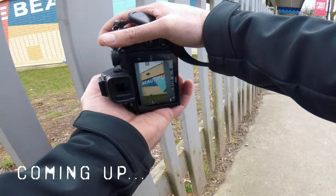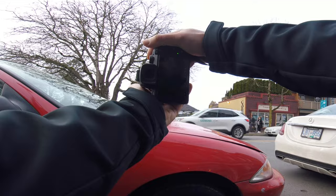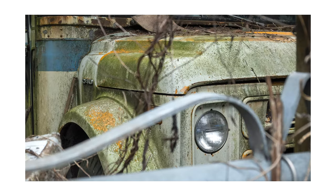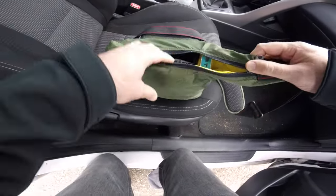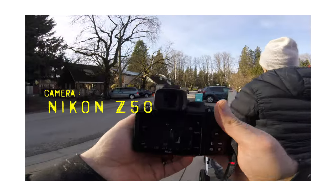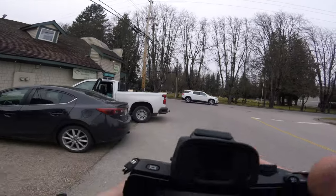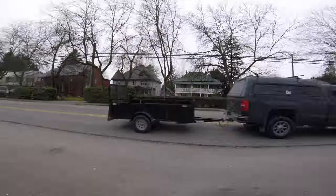In today's POV, I'll be taking my Nikon Z50 with the 16-50 DX lens, also known as the kit lens. My goal is to show you that you can take this relatively simple setup and take some really good photos with it.